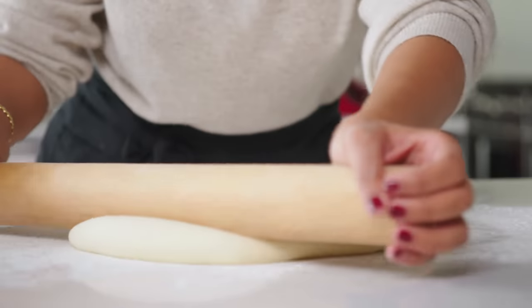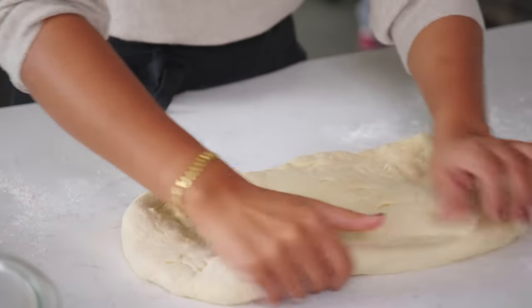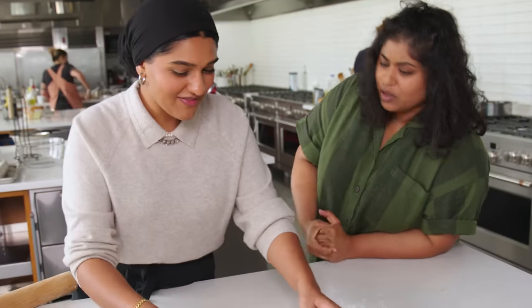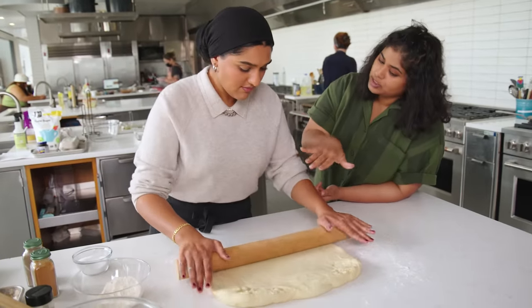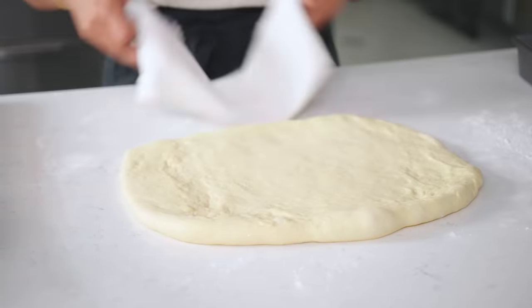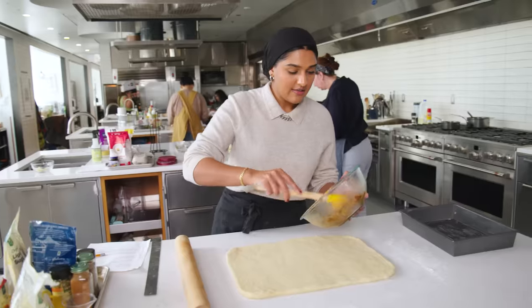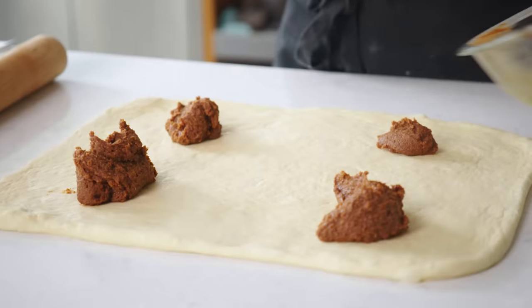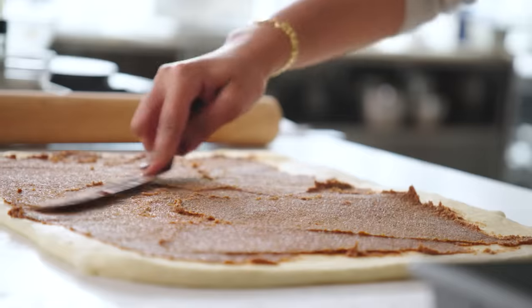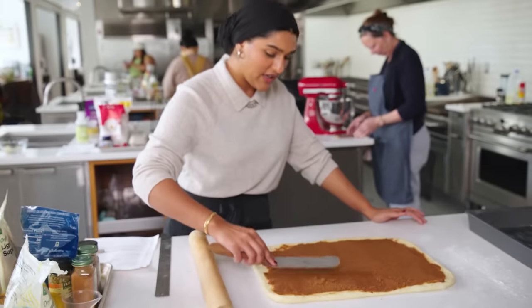The tangzhong allowed me to add 25% more moisture than I would have been able to otherwise, but it doesn't want to move right now. Don't over-flour it—it's not a deal breaker. Just roll it a little, leave it, wait 10 minutes, then come back and gently stretch it out. I can already tell it's going to stretch out a lot easier. I'm going to spread over the filling in sections to make life a little easier. It smells so good—you can smell the brown butter.